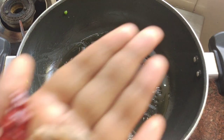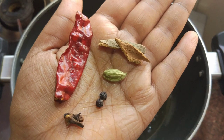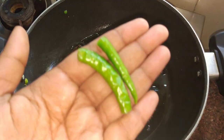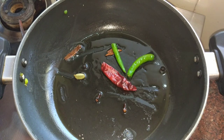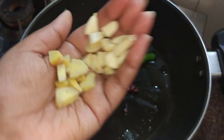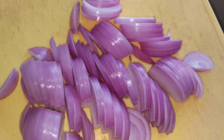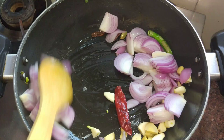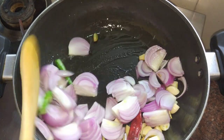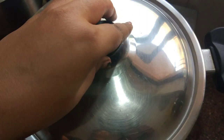Add 1 spoon of oil and mix it in the dry masala. Add salt and garlic. We will cover it for 5-10 minutes.